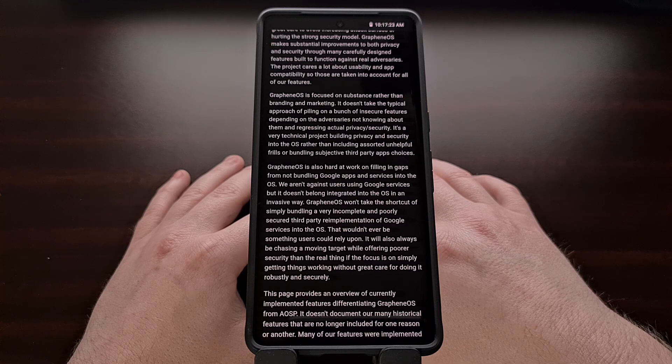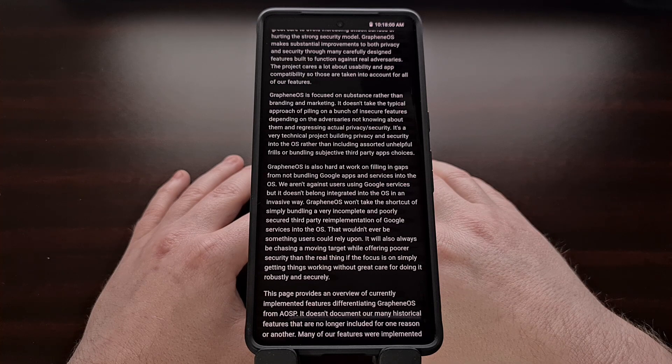While this video will focus on installing a custom ROM that does not include any apps from Google, you can still use the Google Play Store and Google Play Services if you choose to do so. These are installed after the ROM has been flashed to the device, and they are actually sandboxed from the operating system, since the developers believe these apps should not be integrated in an invasive way.